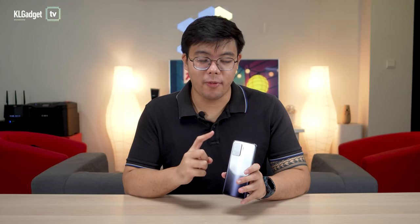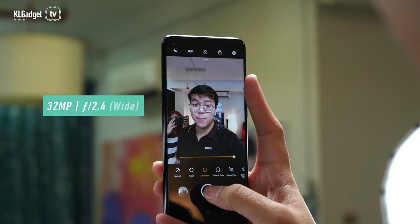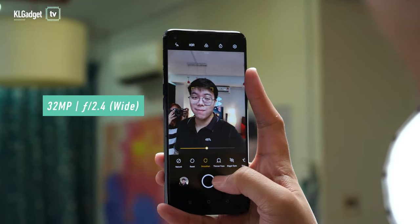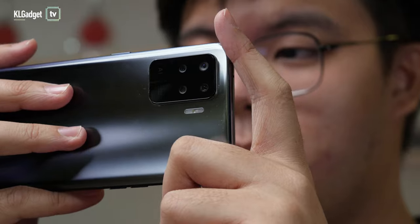Moving on to the back panel camera setup: you get a 48MP main lens, an 8MP ultrawide lens, a 2MP macro lens, and another 2MP mono/portrait camera. On the front, the selfie lens is a standard 32MP shooter. We're not going to try out the cameras this time around, but stay tuned for our full review of the Oppo Reno5F to find out how the cameras perform.